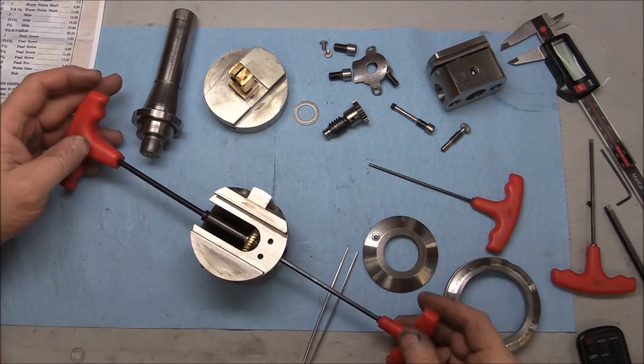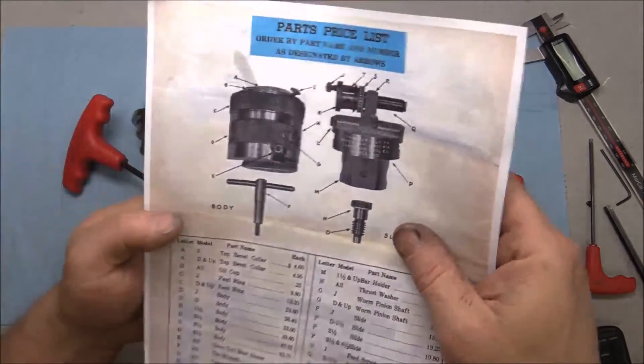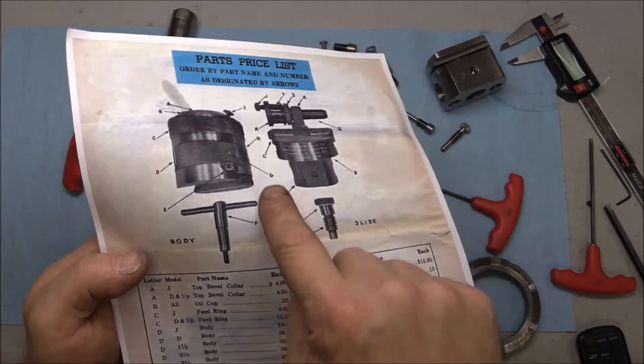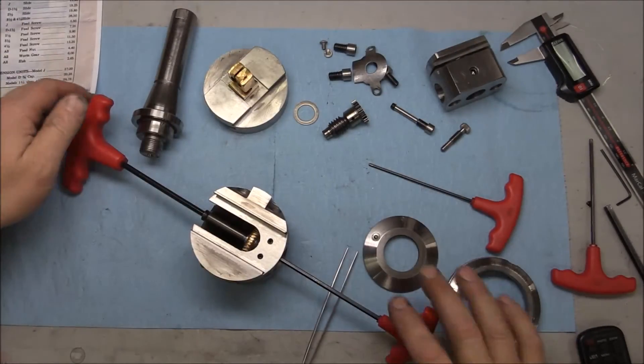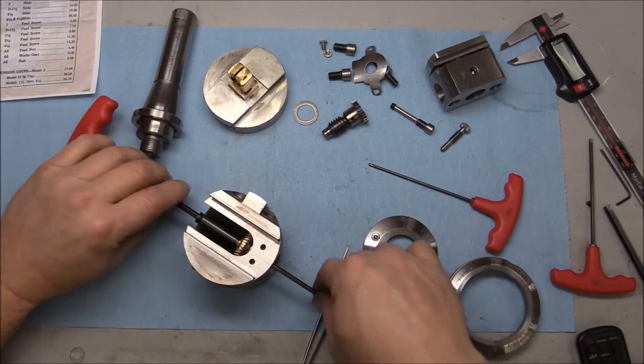Another thing I don't have with it is there should be an Allen wrench with a T-handle — and I've even seen them with a little handle that spins out for a fast crank, for fast adjustment instead of fine adjustment. Simple as that.